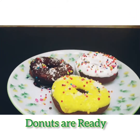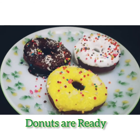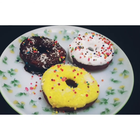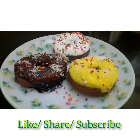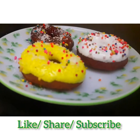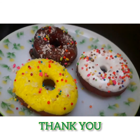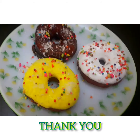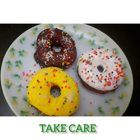The delectable eggless doughnuts are ready to taste. Guys, you must try it. If you like the video, click the like icon. Share and subscribe if you haven't subscribed yet. Thank you for watching. See you soon in the next videos with a new recipe. Until then, take care. Bye.